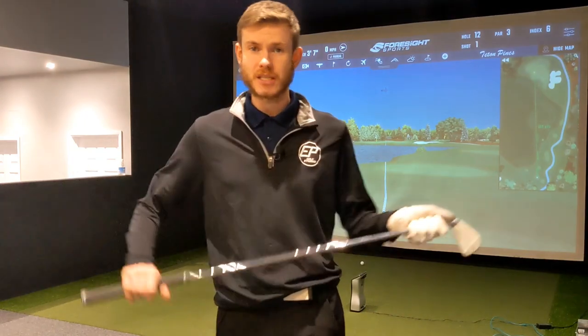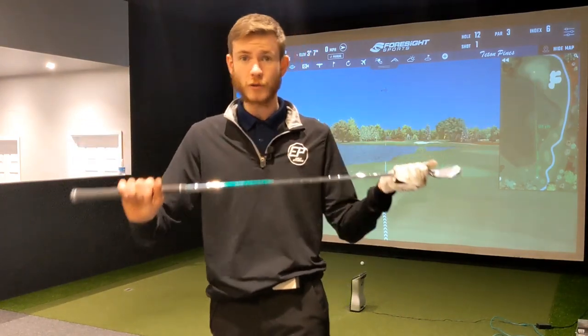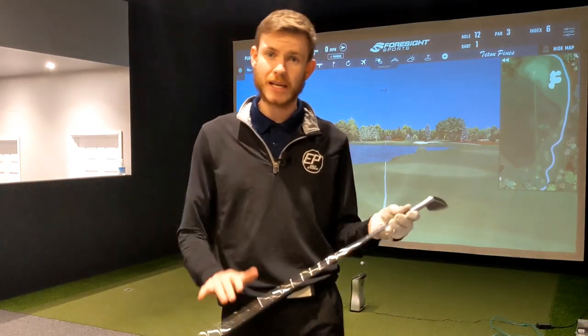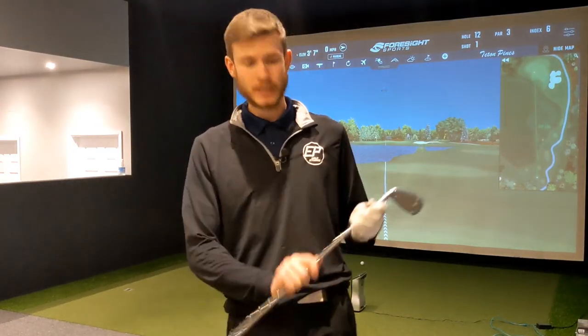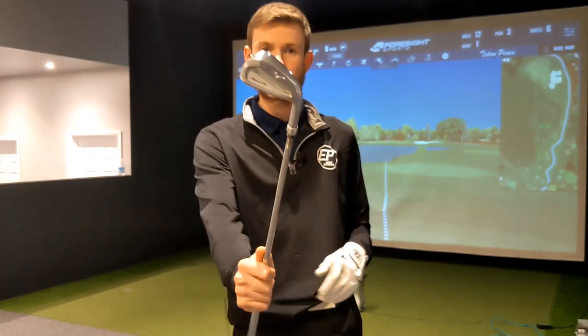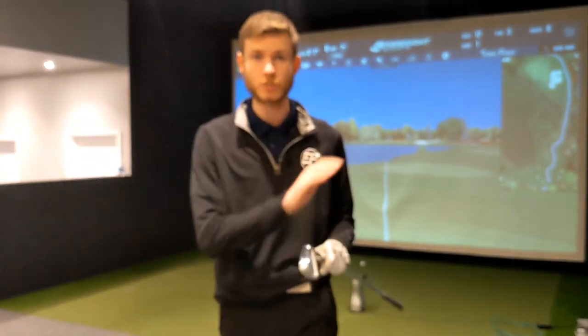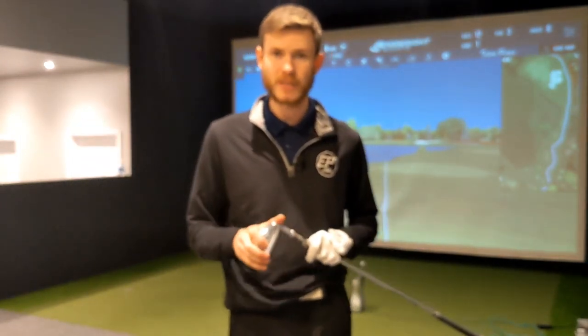First up, I'm going to start hitting with the Neo 950 98g Stiff. Swing weight of this is C9 at standard length. I'm also using the Mizuno 223 head — same head on every shaft to keep that consistent as we go through.